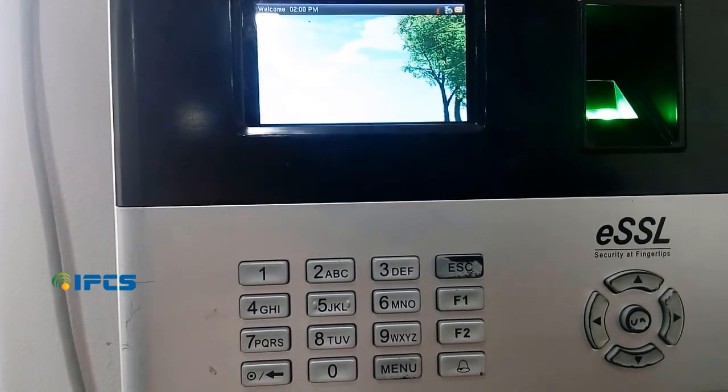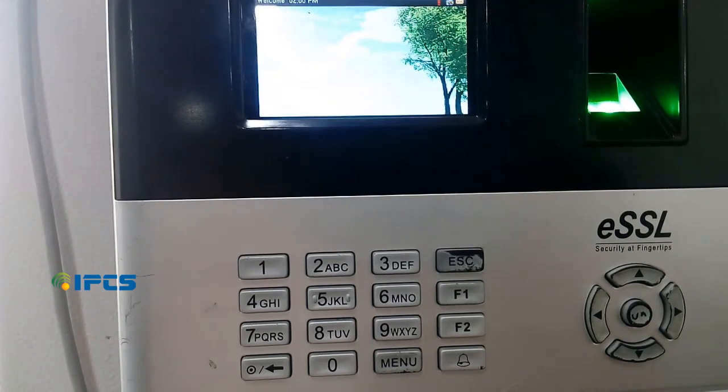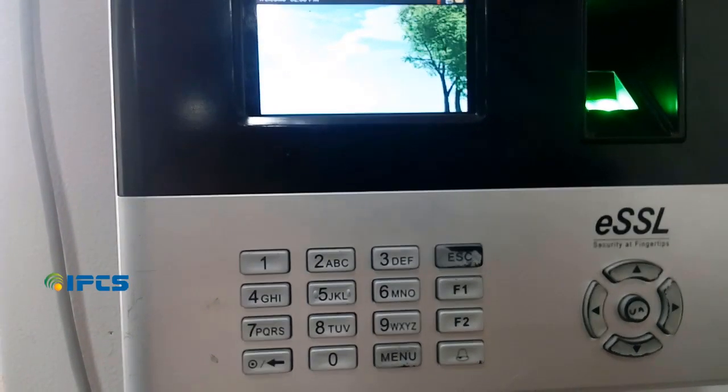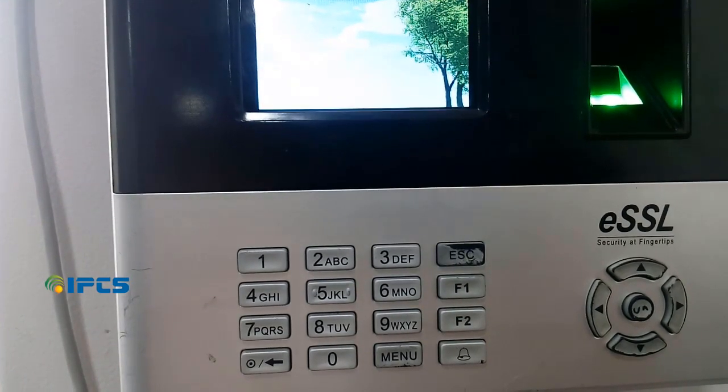Hi guys, welcome to another tutorial video from IPCS Automation. In this tutorial we are going to look at how to configure ESSL for iFingerPrint.